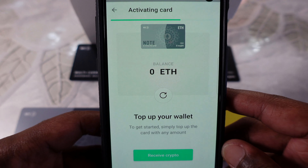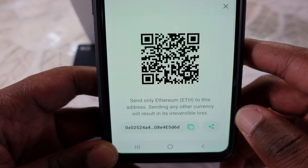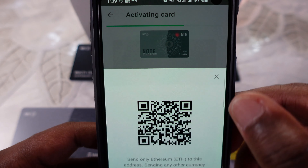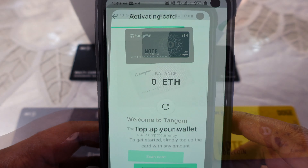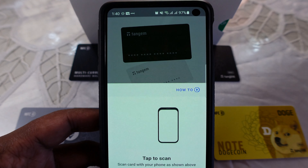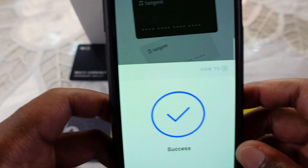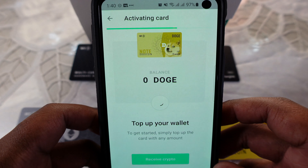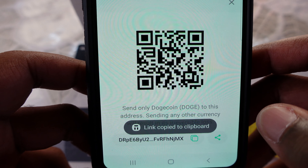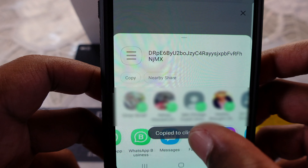The setup process is almost finished, but to complete it you must receive some funds to the wallet. I'm not going to send any funds to this Ethereum address — I'll set up my Doge Tangem wallet instead. Once I tap the back of my Doge note card, I click on receive and copy the address, which I can also share with others who want to send me Doge in the future.